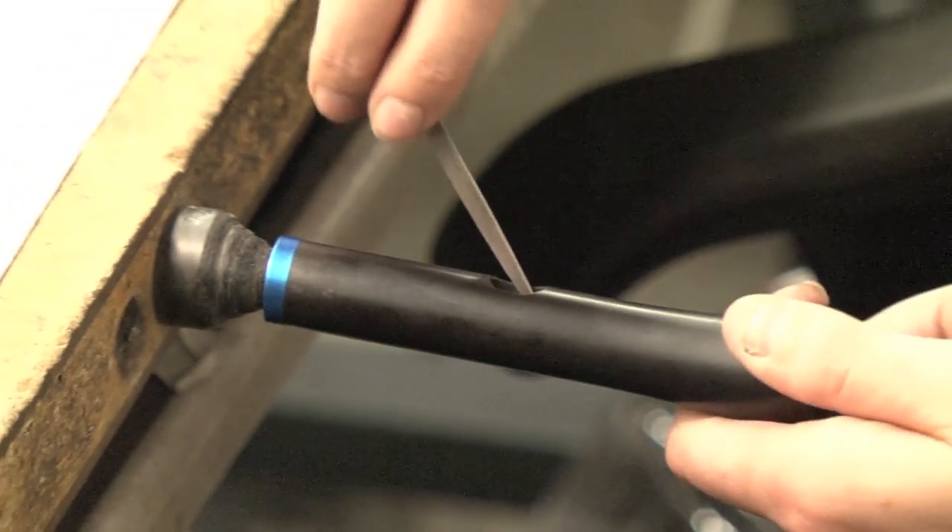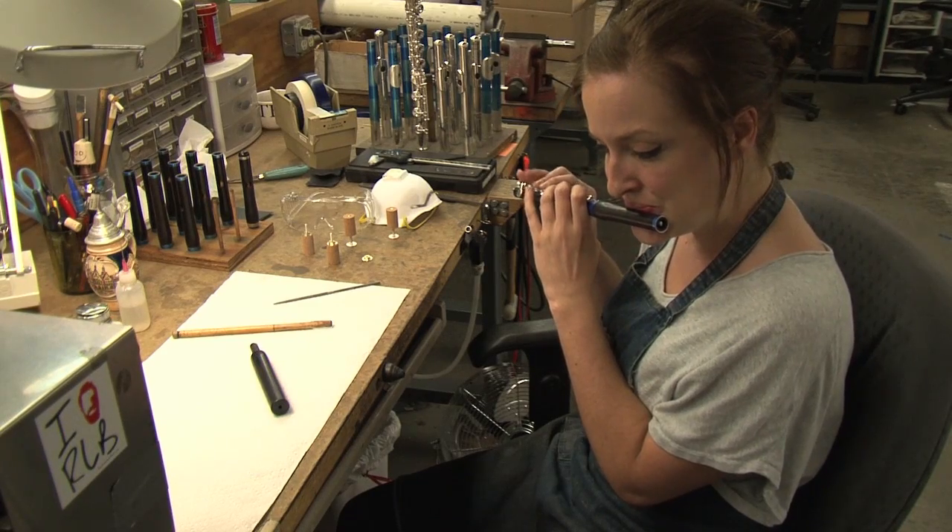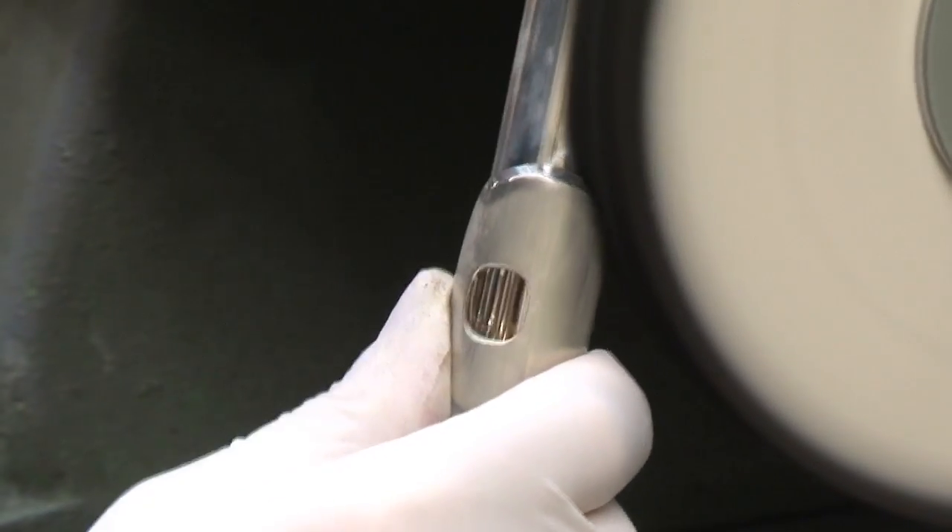The piccolo cutting process is similar, and testing occurs at the bench. The head joint is then polished.